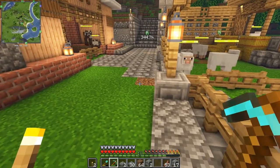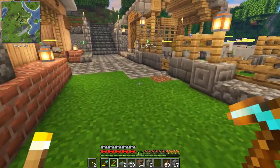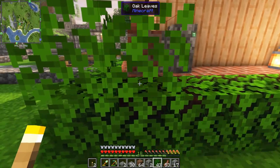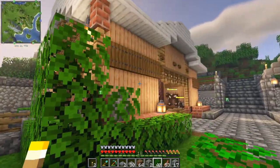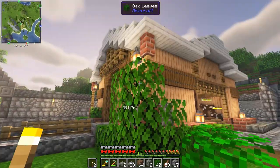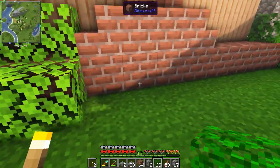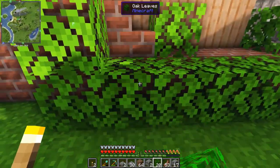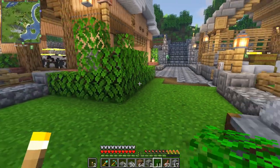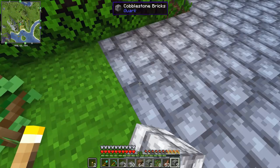I'm going to sprinkle a few leaves in here, add some leaves around the back of the build, and let a random tree grow over here as well.